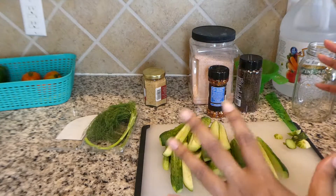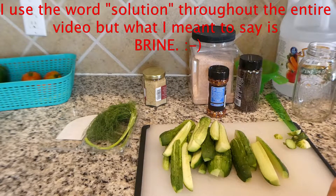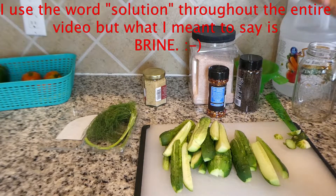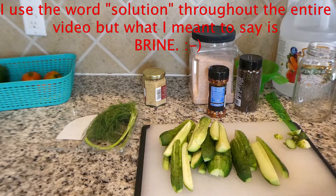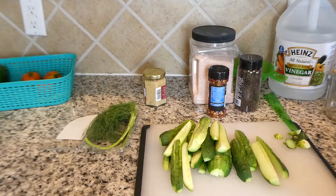I'm going to show you the solution I put together for the pickles. With pickling you need one part vinegar and one part water — that's just the basic refrigerator pickle solution. I am going to be using all natural distilled white vinegar. You can use apple cider vinegar, white wine vinegar, or whatever type of vinegar you prefer. I am going to do two cups of white vinegar and two cups of water and get that boiling on the stove.